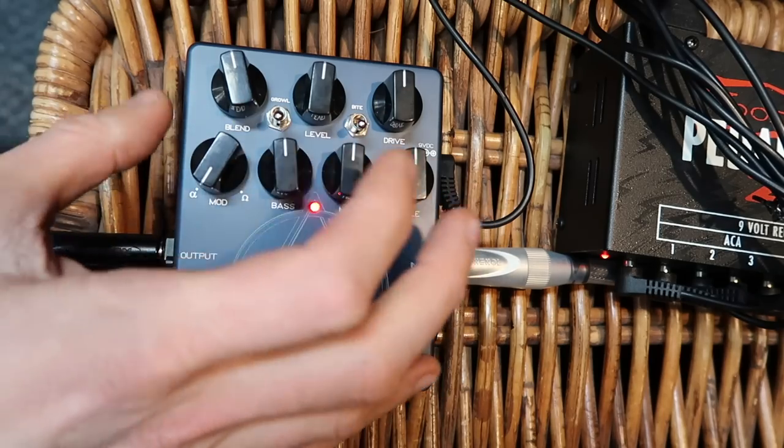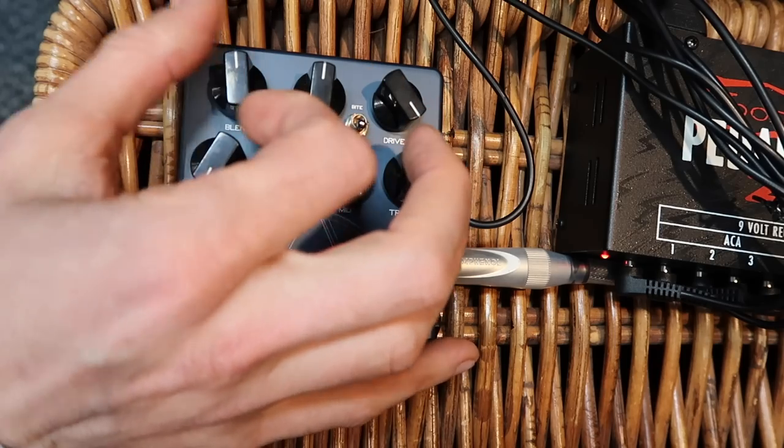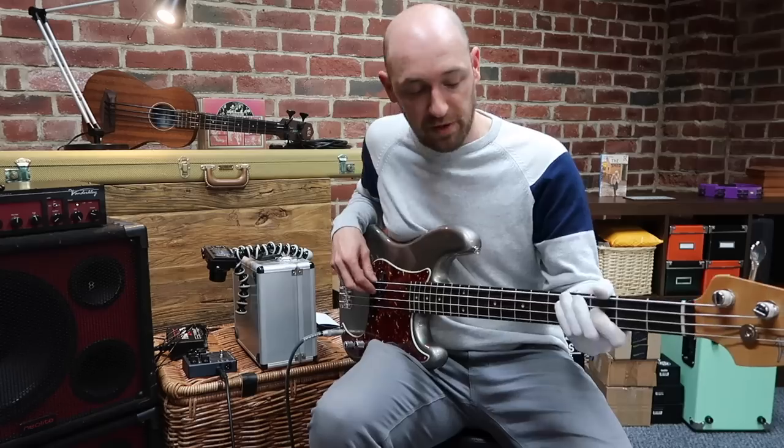This is super super cool. Let's put the drive all the way up so you can hear it as gnarly as it can get. Remember, if I put the blend all the way down there'll be no distortion.